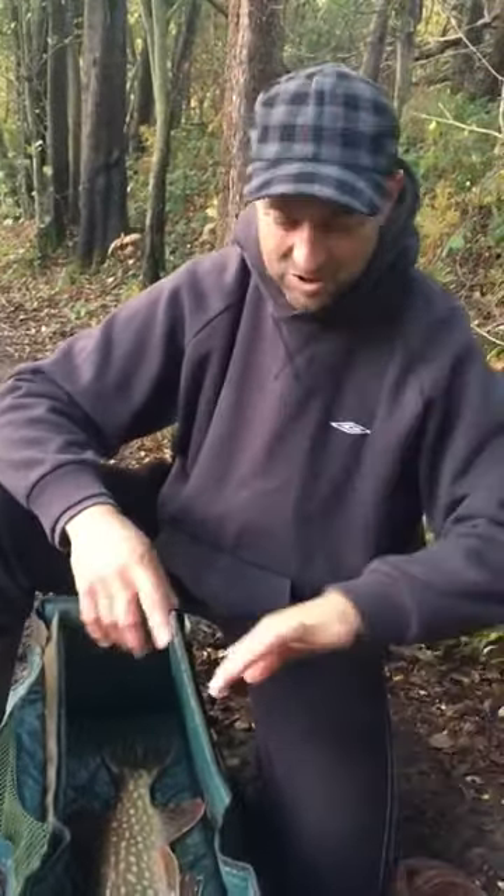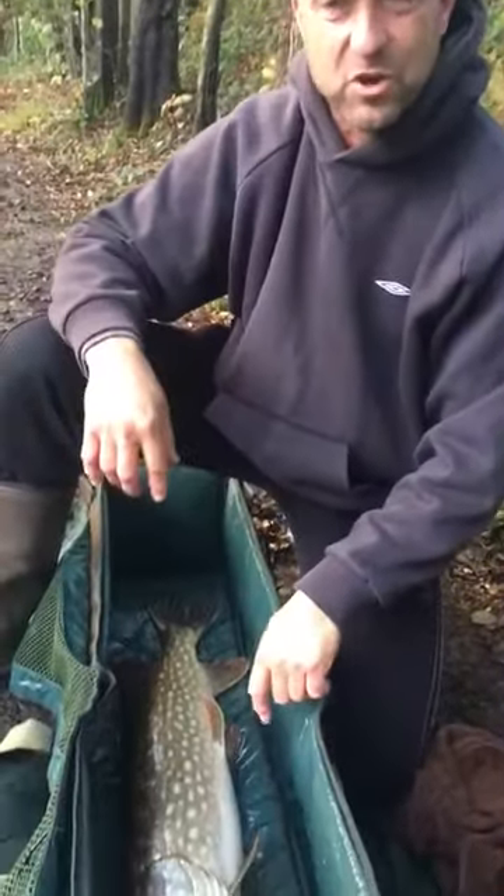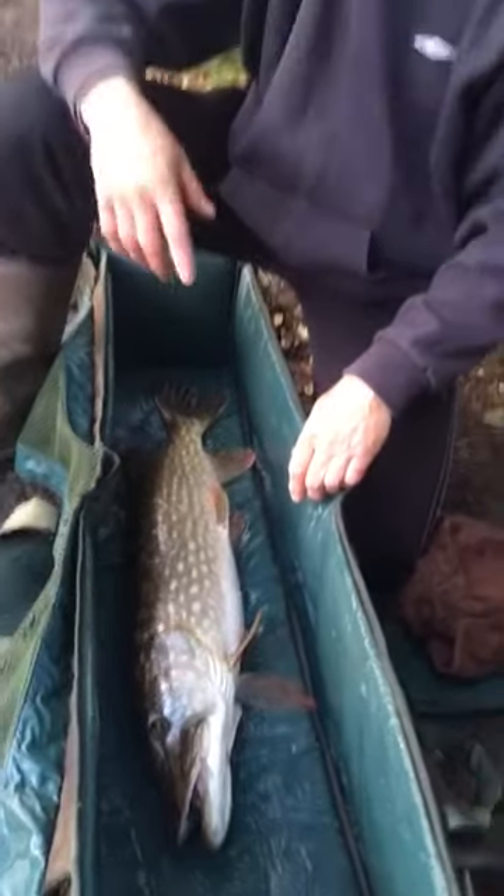Right, we've finally got ourselves a pike. I've got a little bit of blood on my finger from a hook nick, so don't worry about that. This one's taken the hooks well in, so it's a good example of how to unhook a pike and hold it.